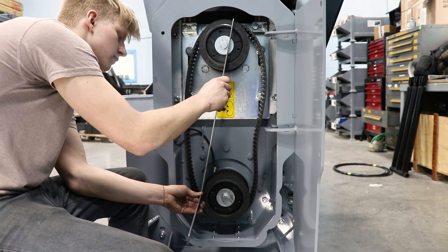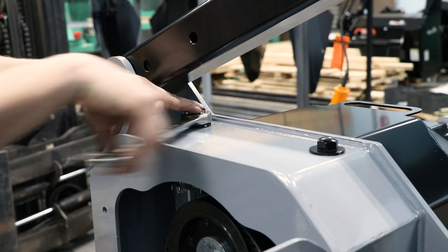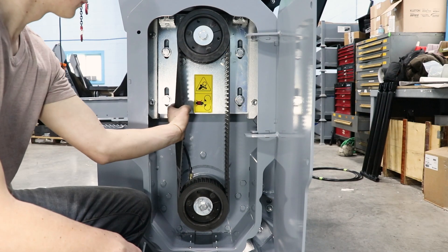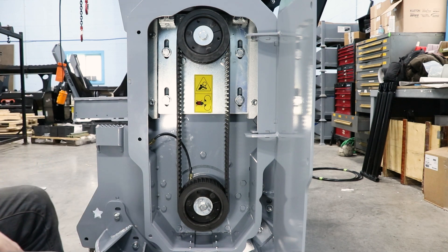Once you have the pulleys aligned, make sure that the ribs on the belt are sitting nicely in the grooves of the pulley. Then you can tighten the belt by evenly tightening the bolts on the top of the belt chamber. The proper belt tension specs are half-inch deflection at 4.25 pounds of force on a new belt, and half-inch deflection at 3 pounds of force for a used belt.